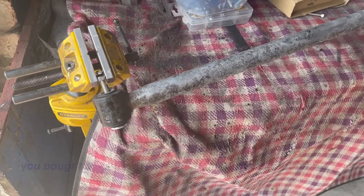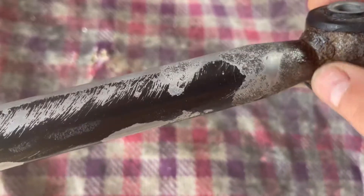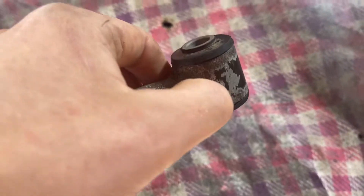I've removed the panhard rod from the back and wire brushed it. It's not too bad underneath all the muck and grime — I think the welds are still okay. I used rust remover, left it on, then washed it all off with soapy water and it's all dry. I'm about to start painting it with Hammerite. I think it should be fine to put back on the car. A brand new one is quite expensive so I'm trying to reuse as many of the parts as I can. It's fairly solid, so I'll give it a bit of paint.